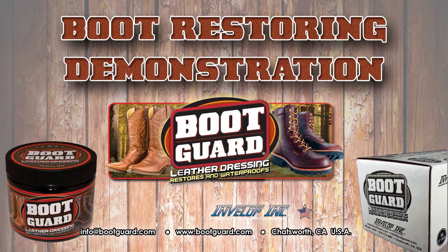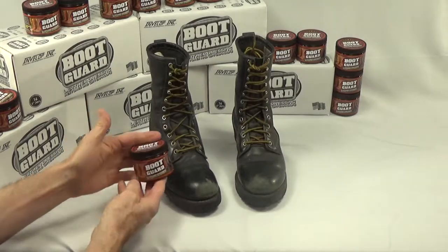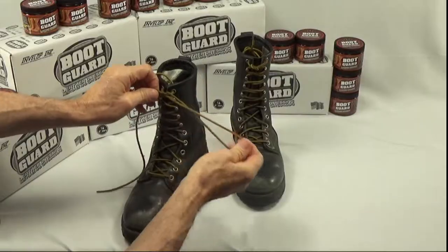Hello. We will be doing a quick application to effectively restore, protect, and waterproof your leather boots using Boot Guard Leather Dressing.